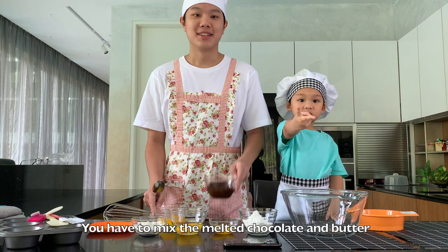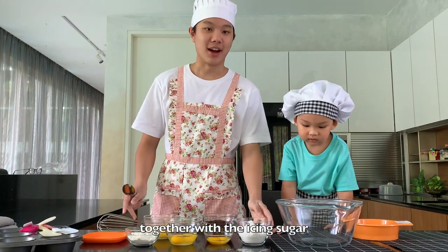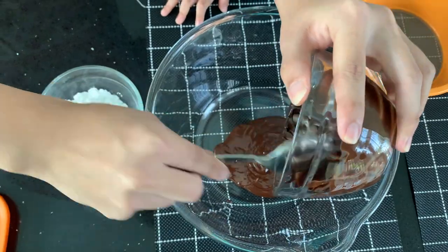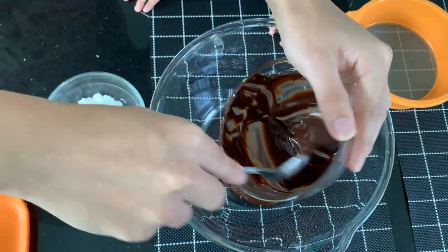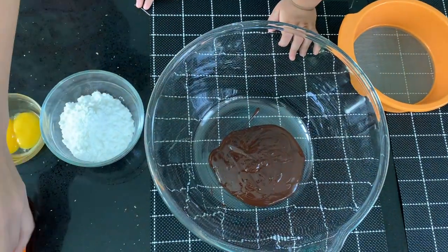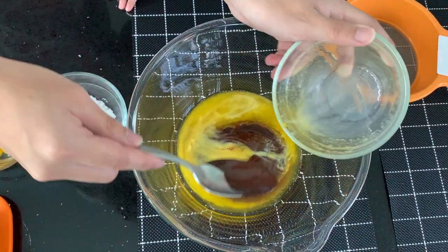You have to mix the melted chocolate and butter together with the icing sugar. Then you mix in the egg together. It's sweet.